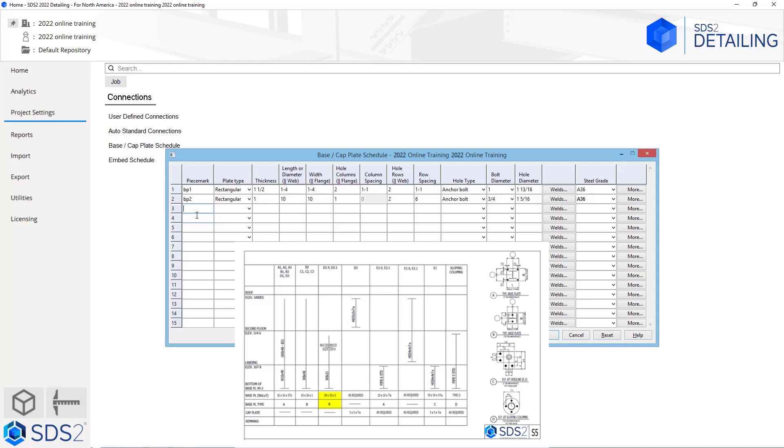Going to the right, we see another base plate type B with the same size, so we do not need to fill out another one — we will just use BP2. Going to the next column over, we can see it is calling out a cap plate and no base plate. So for this we are going to go CP1. It does not call out a type, so we can just assume there are no holes in this cap plate. We are going to leave that rectangular, specify a thickness of quarter inch, and the length and width are both 5 because it is a 5 by 5 by quarter. For hole columns we are going to assume there are none, so we will type in 0 and tab out. We can see that field turns gray. We type in 0 for hole rows as well, and the row spacing grays out. Since there are no holes, the hole type and bolt diameter do not really matter. The steel grade we will leave at A36.